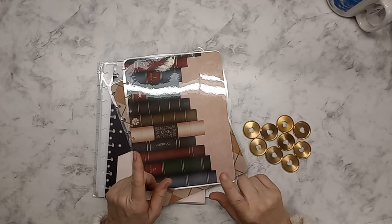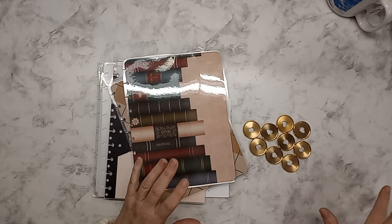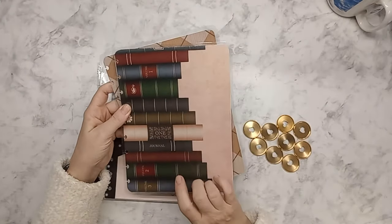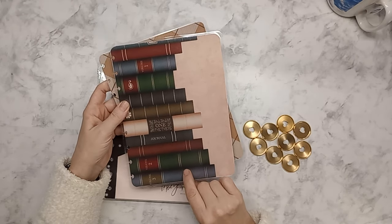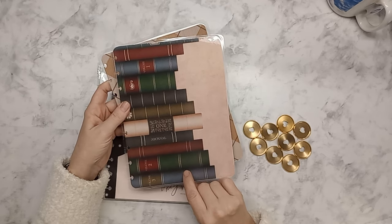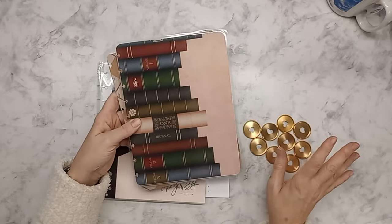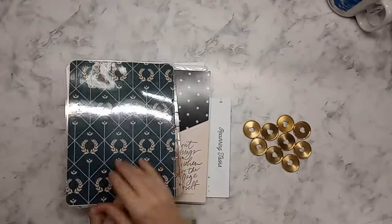Some parts of it won't be able to go completely together until after the first because I am using those elements in my current planner. First off I have gold discs, and these are covers made by me. These are from a scrapbook collection — I want to say Academia is the name of this scrapbook pack. My son got this pack for me for my birthday earlier this year and I knew immediately what I wanted to do. So this is the front cover, the insides, and then the back.